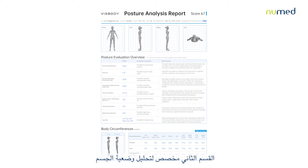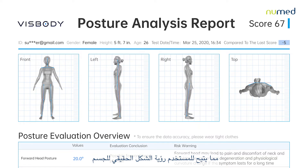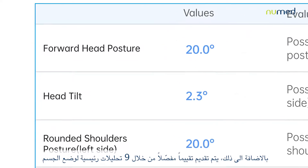The second section is dedicated to posture analysis. A realistic 3D avatar is shown from different angles, allowing the user to visualize the true shape of the body. Moreover, a detailed assessment is offered through nine key analyses of body posture.